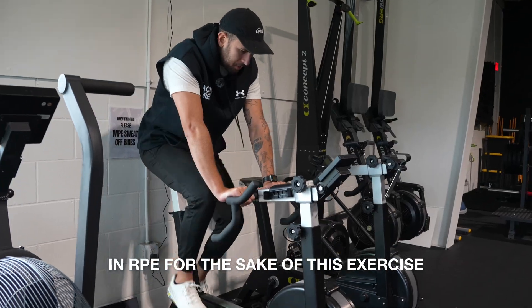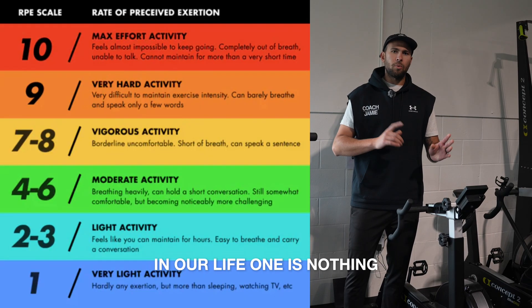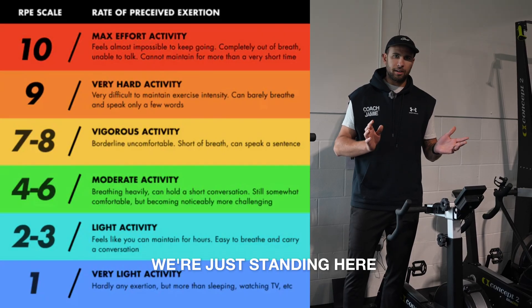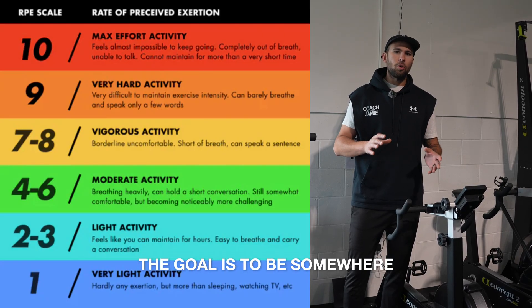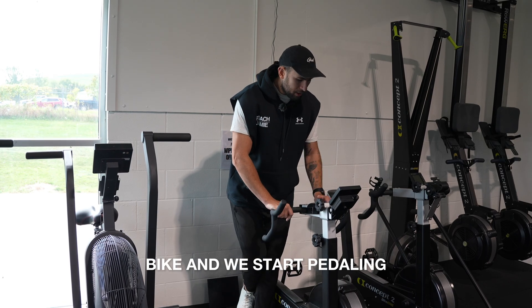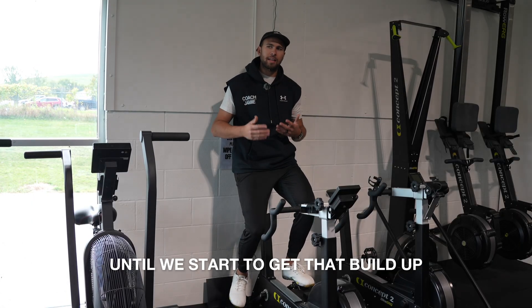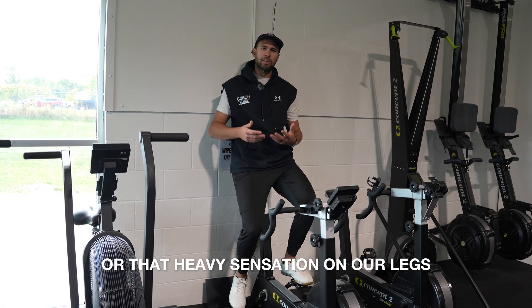For RPE, for the sake of this exercise, 10 is the hardest we've ever worked for anything in our life. One is nothing — we're just standing here perfectly at rest. The goal is to be somewhere around a 7 or an 8. When we hop on the bike and we start pedaling, we're not gonna count any of the time until we start to get that buildup or that heavy sensation in our legs.